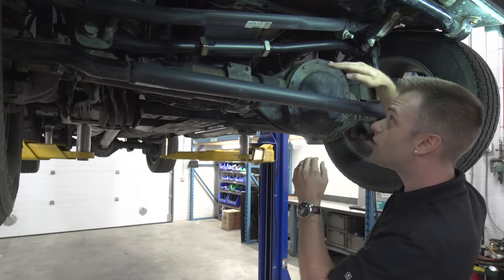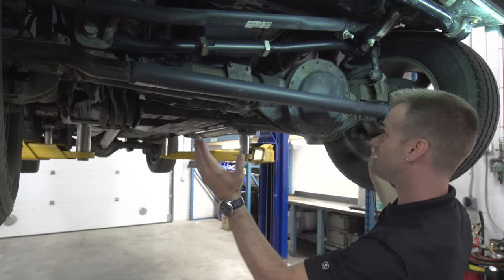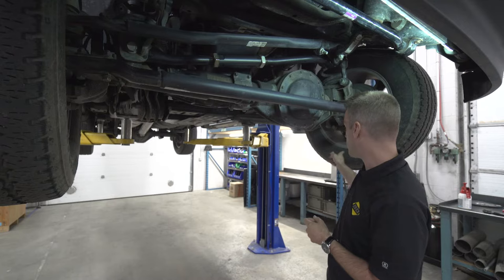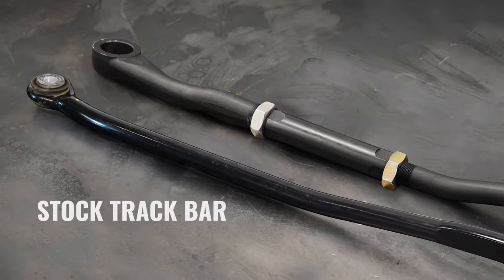When lifted or leveled, the track bar hangs at a slightly steeper angle. This causes the whole front axle to misalign to the driver's side, ever so slightly. This misalignment, compounded by often larger wheels and tires, causes increased loads and wear and tear on the track bar.